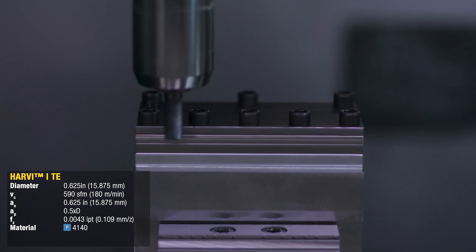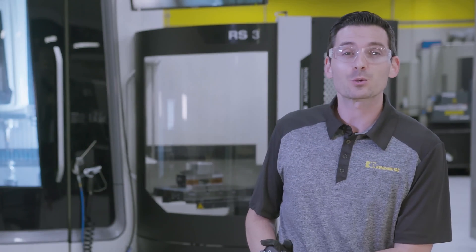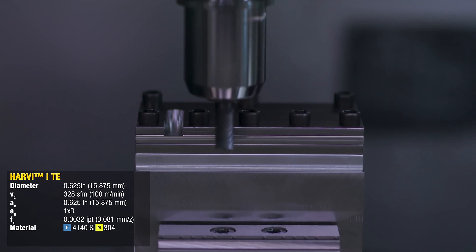First, we're going to take a slot at one half times the diameter in the steel. Next, we're going to take a slot at one times the diameter in the steel and stainless steel.